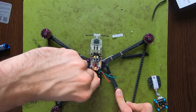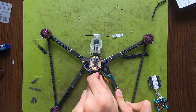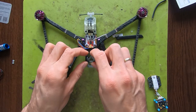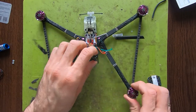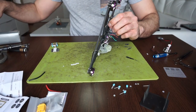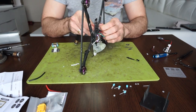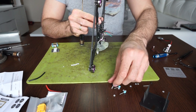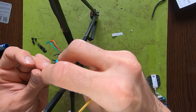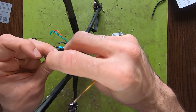In this case the stack is going to be more floaty on the standoffs. The previous setup was really tight because they had nuts on the other side. I'm taking these rubber grommets to isolate the whole stack from the frame.